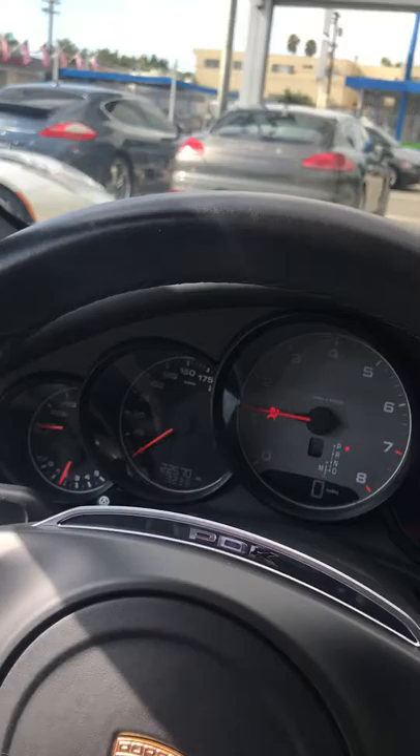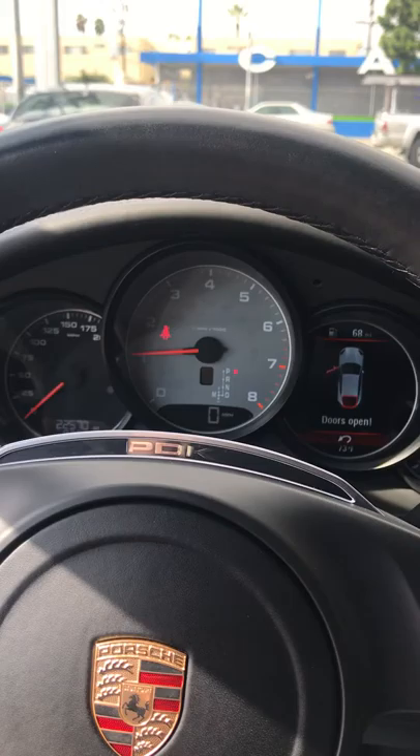You have your signals and high beams here. Down here you have your cruise control lever. Over here you have your audio controls where you can change the volume, scan, and do everything as you normally would on your steering wheel — which you can also do in your dash.